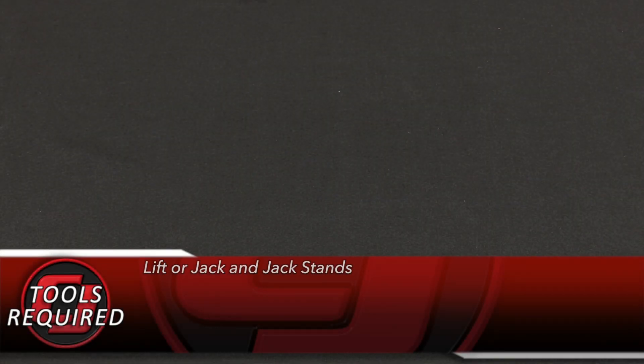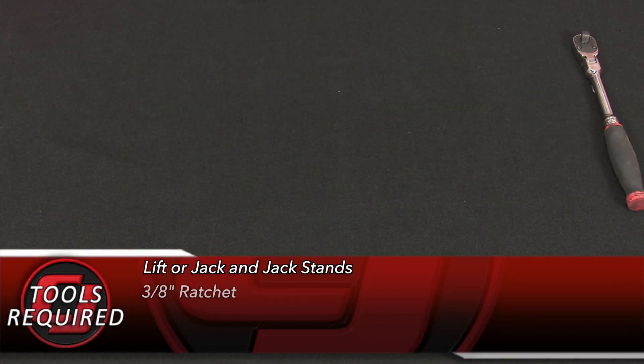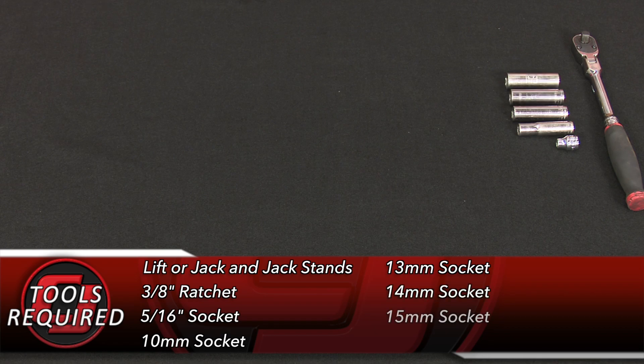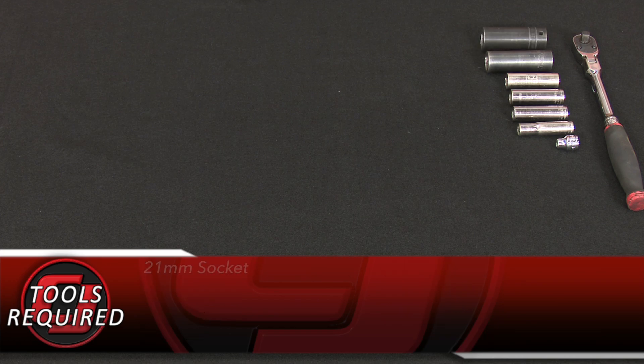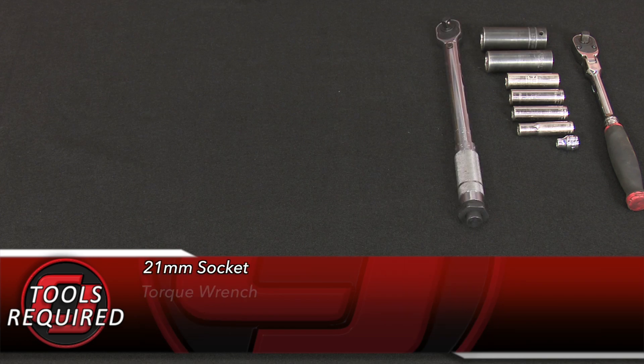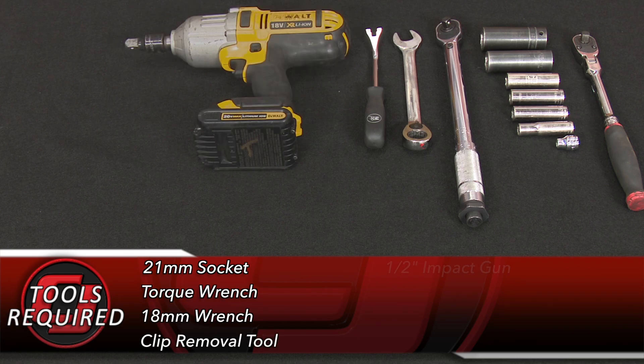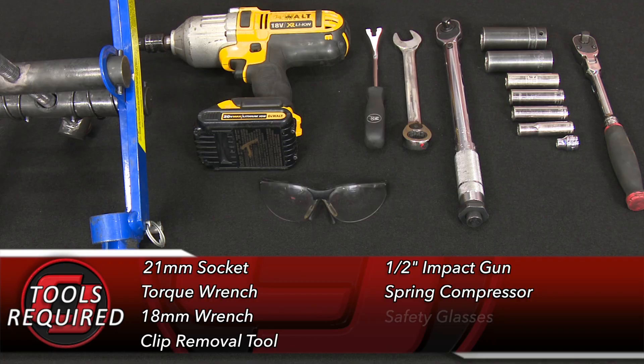This installation requires a lift or a jack and jack stands, 3/8-inch ratchet, 5/16-inch socket, 10mm socket, 13mm socket, 14mm socket, 15mm socket, 18mm socket, 21mm socket, torque wrench, 18mm wrench, clip removal tool, half-inch impact or half-inch ratchet, spring compressor, and safety glasses.